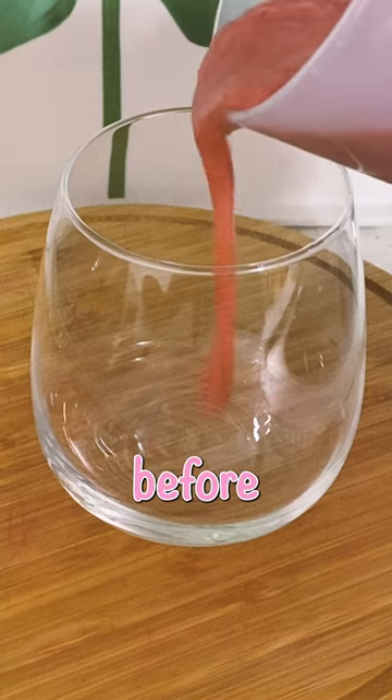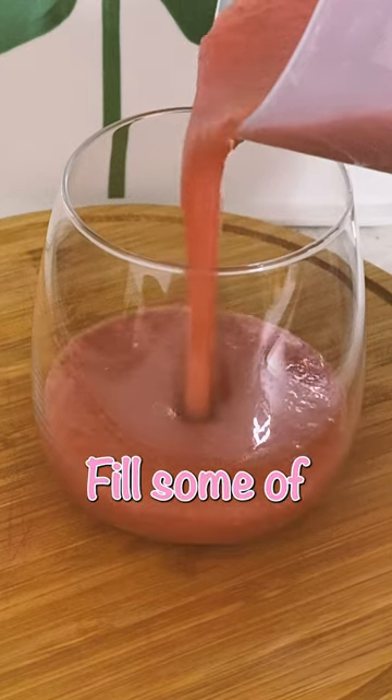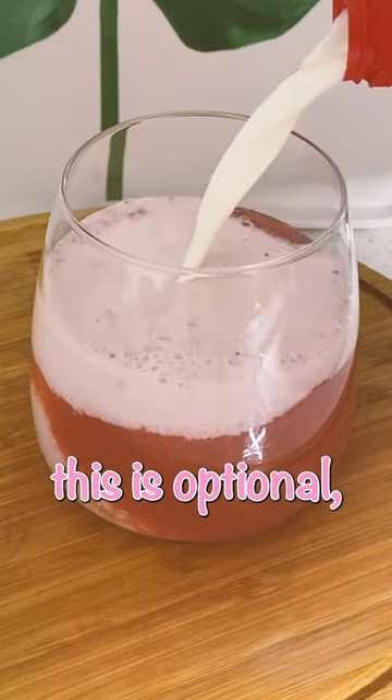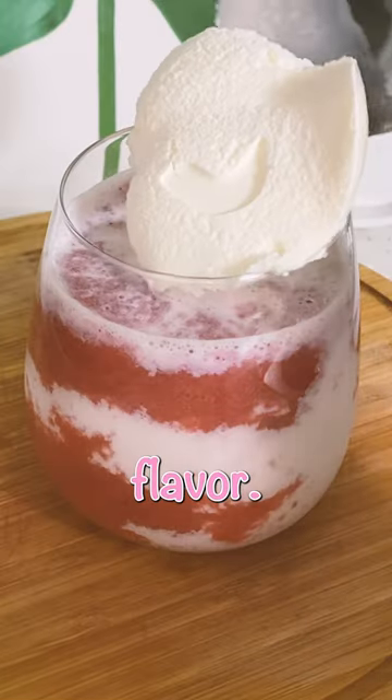Let the syrup cool down before using it. Fill some of the syrup in a glass, add milk of choice. And this is optional, but you can add some ice cream for extra flavor.